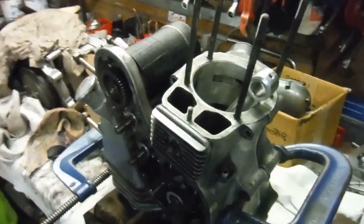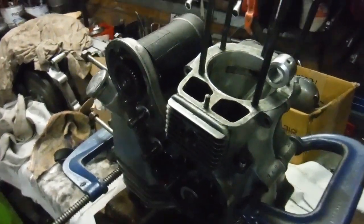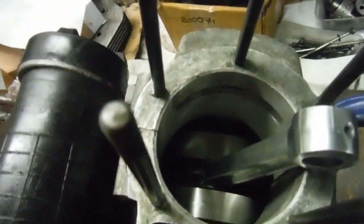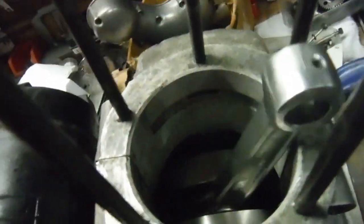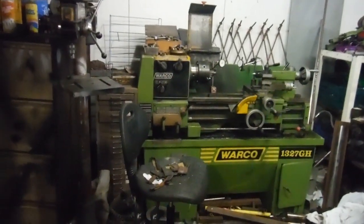Here we see the makings of what will become build number 37 — the Royal Enfield 500 engine, which has been totally stripped. We've already seen the crankshaft in the lathe after I lightened it. It's been rebalanced and lightened by about a kilogram altogether for this flywheel assembly, put back together and true. In the lathe it had a total runout of about a thousandth of an inch.